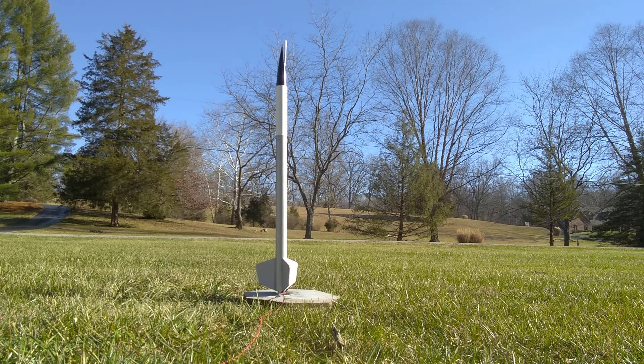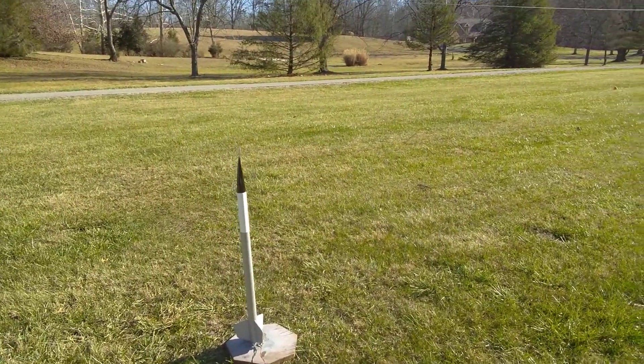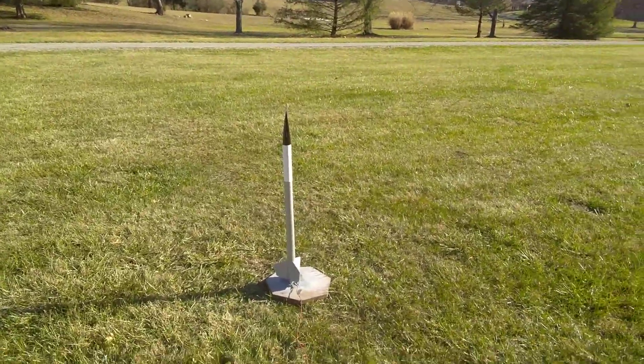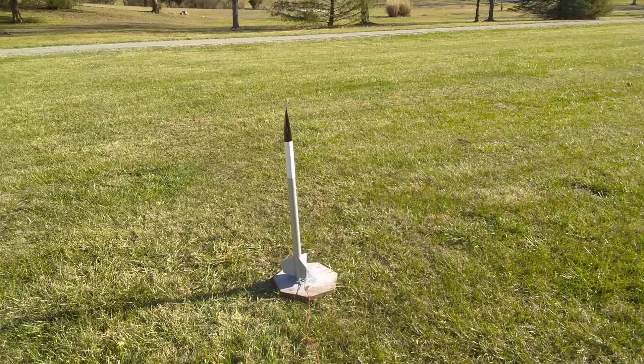So let's ignite Cherokee E and see how well it flies. T minus five, four, three, two, one, zero, ignition.